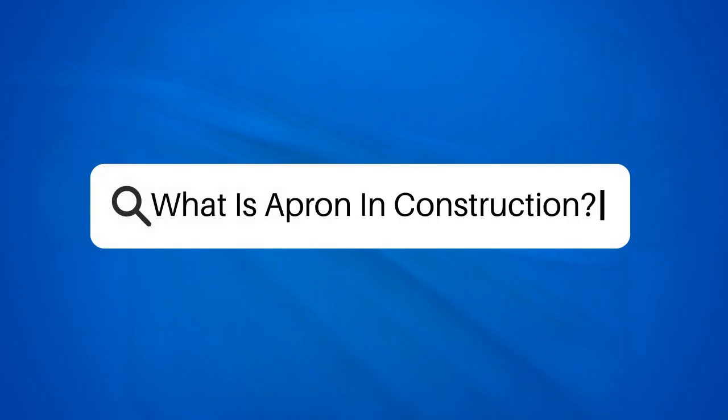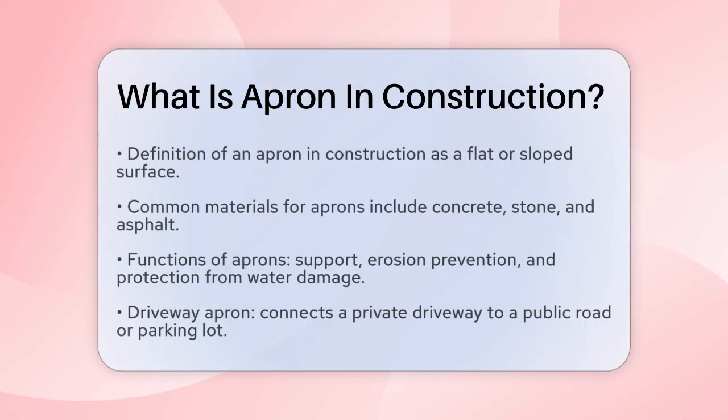What is an apron in construction? If you're involved in construction or just curious about the term apron, you're in the right place. Let's break down what an apron is and how it's used in various construction contexts.